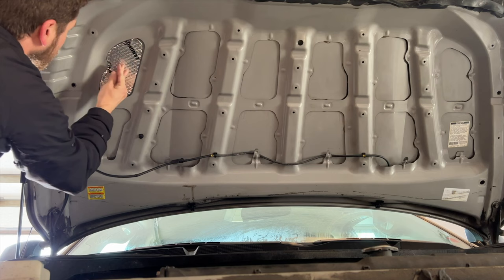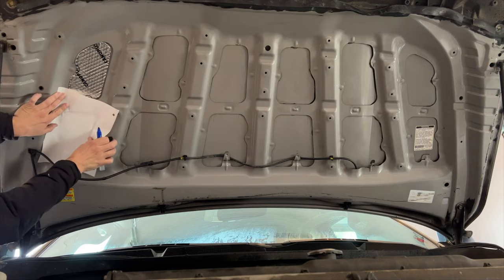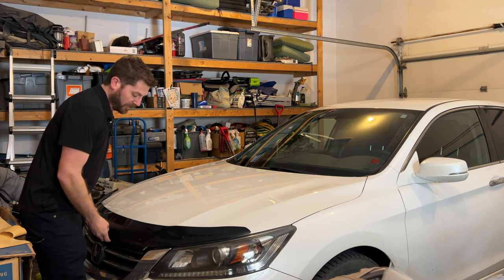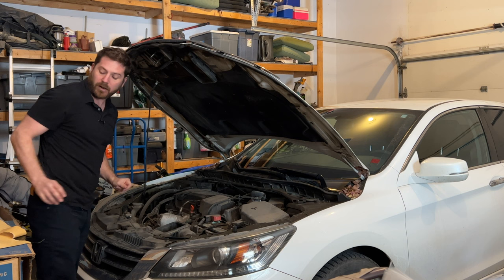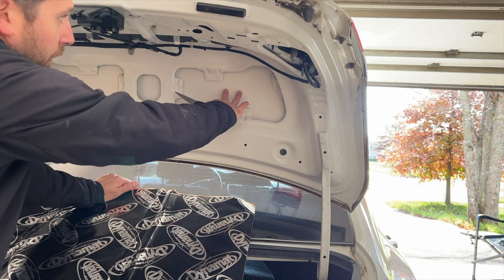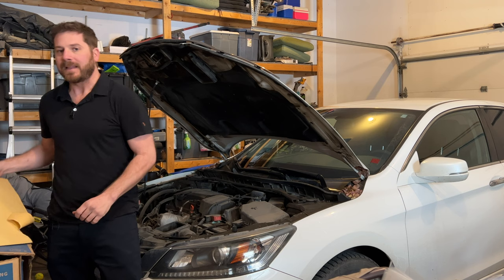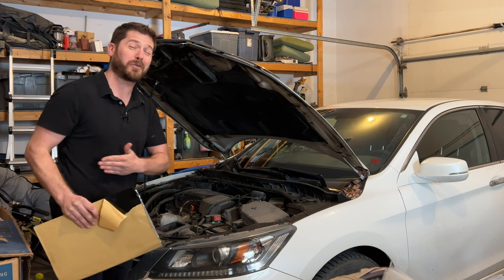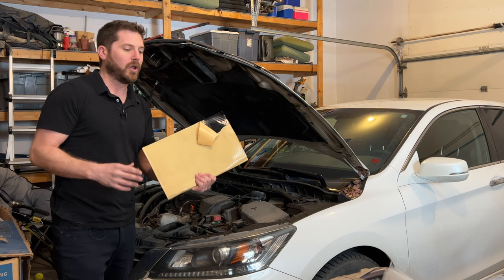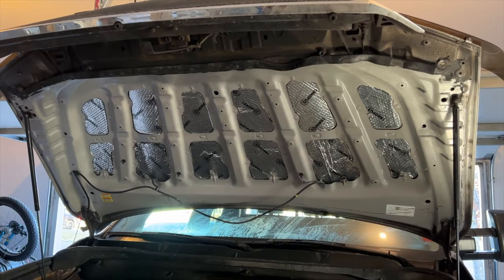Some people have been asking if adding sound deadening material in a vehicle will make it quieter or just make the sound system sound better. You might be wondering why I'm opening the hood — usually you add sound deadening material on the floor and doors, but in this video I'll show you exactly where to install it for maximum results with minimum effort. It doesn't have to be expensive; you don't have to spend hundreds of dollars.